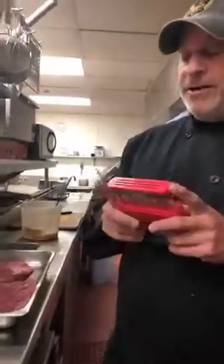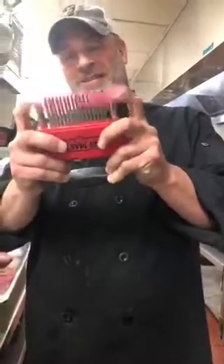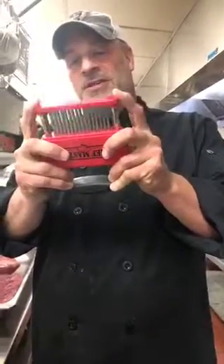How you do that: you can order this on Amazon. This tool here is called a jaccard. When you push on it, the blades come out — it's a tenderizer.